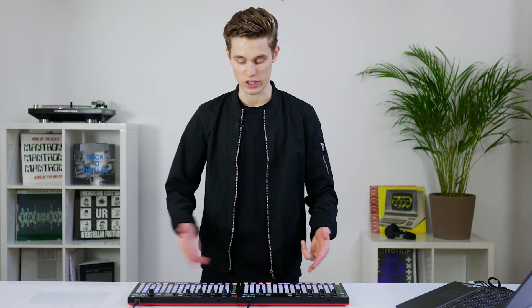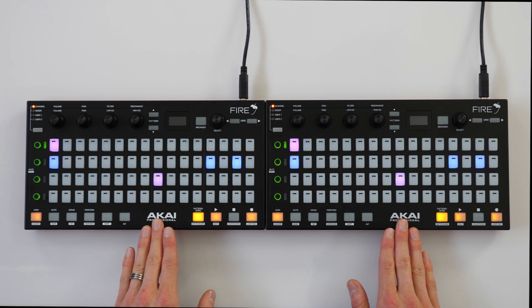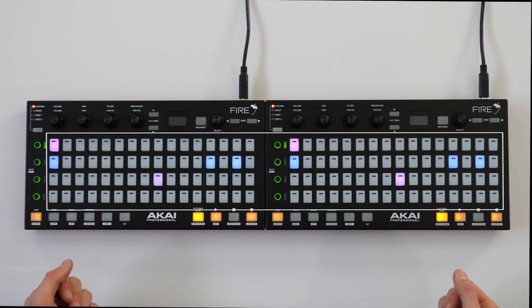Fire can be used in multi-device mode, where you can combine up to four of the hardware units, giving you access to more steps or more channels. In this video, I'm going to be combining two of the Fire hardware units to give me access to 32 steps of my pattern.